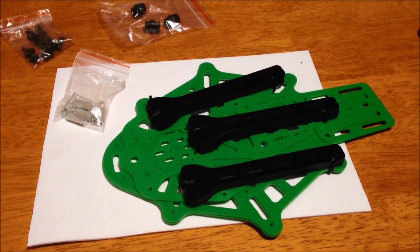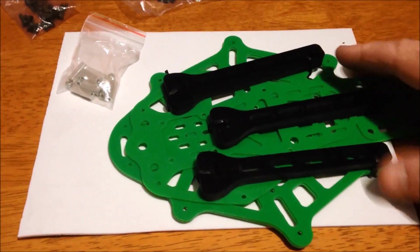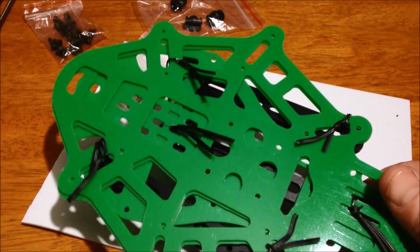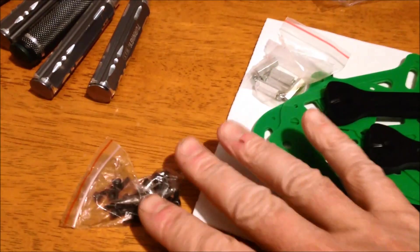My latest package has arrived — the Thorax. Nice stiff fiberglass. Let's put them together.